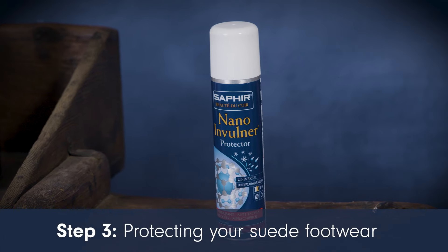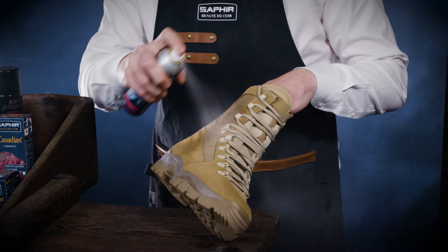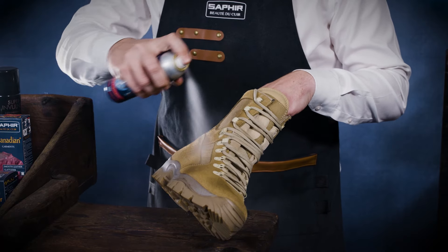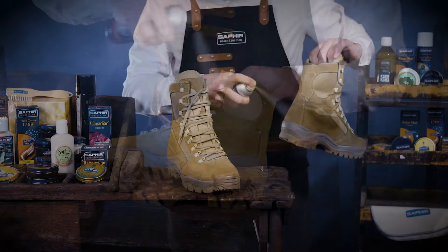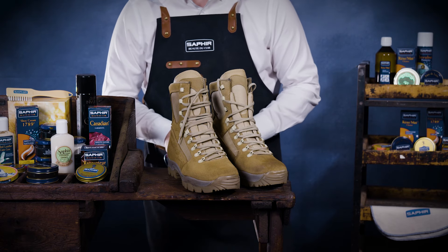Protect your suede shoes and boots with Saphir Nano Involna Protector Spray. This spray provides superior protection against rain, snow, stains and dirt penetration thanks to its nano technology. Spray it from 20 to 25 cm away and let it dry for 24 hours. Repeat regularly to maintain protection.